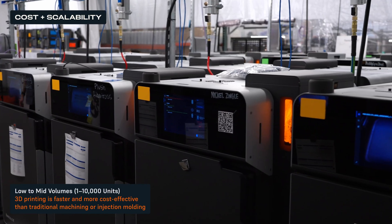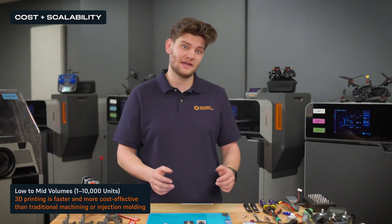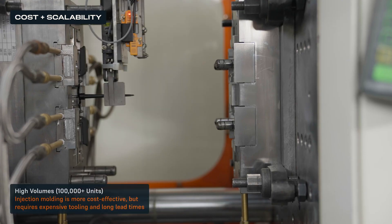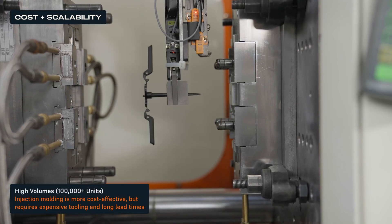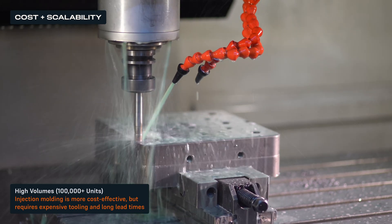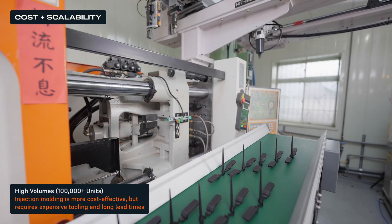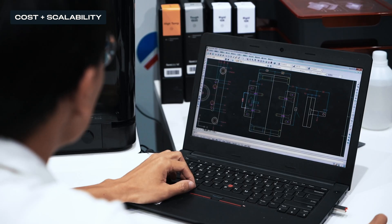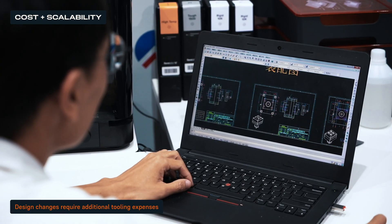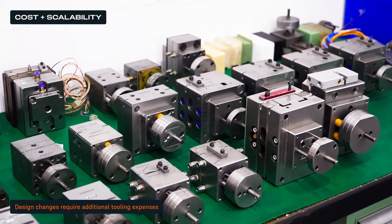The Fuse series makes it possible to scale a 3D printing fleet, like the one behind me, for less than $100,000. For high volume production, injection molding becomes more viable. However, the higher initial investments in tooling — often $10,000 to $50,000 or more — makes it cost-effective only for extremely large runs. Any design change at this stage requires additional tooling expenses, making it less flexible compared to additive manufacturing.